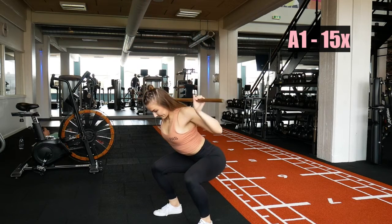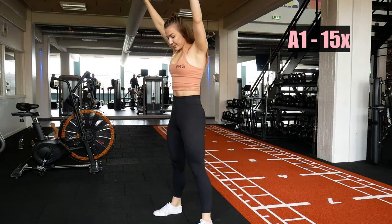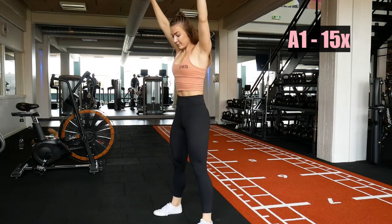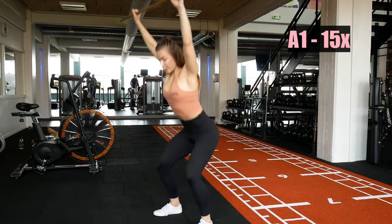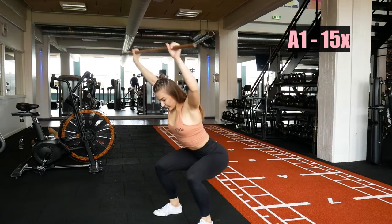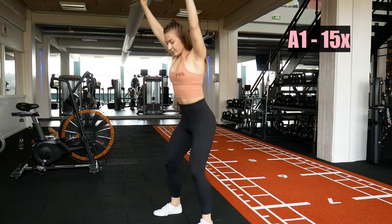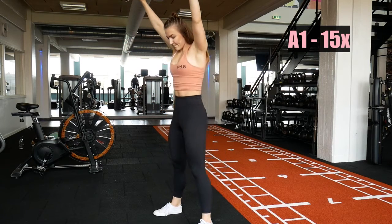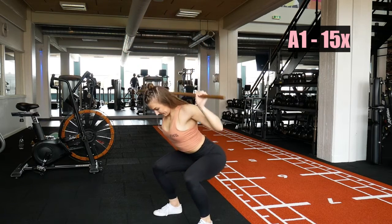The point of this movement is to prepare your back, get you a little bit warm, and add some mobility to that back. We are going to do 15 repetitions of overhead squats to begin with and then switch to the second exercise directly — no breaks in between those two.